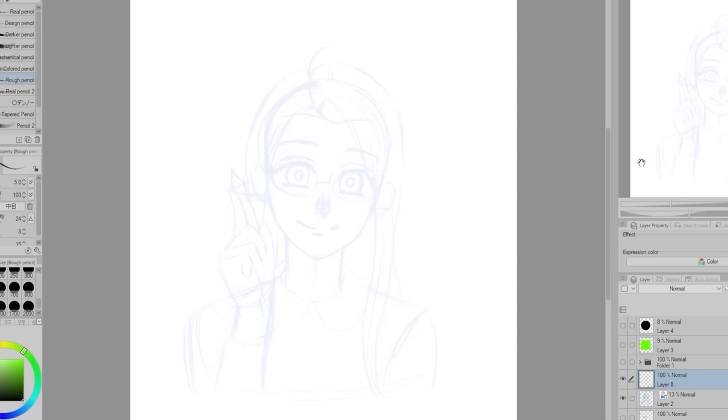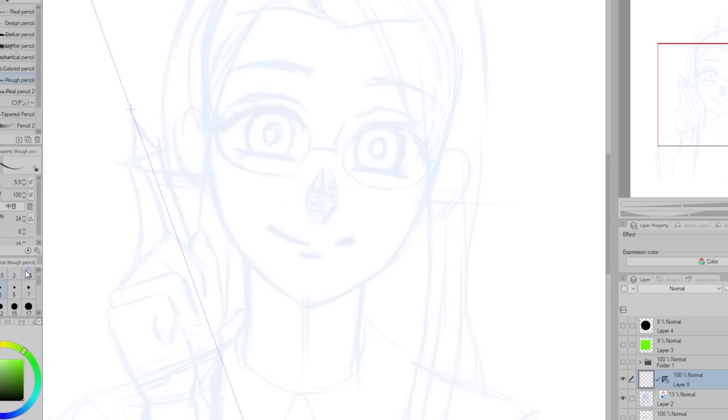I have not worked on anything professionally, but if I did, I would want it to be a video game. Video game development has always fascinated me and I think it'd be so cool to have my art in a game.